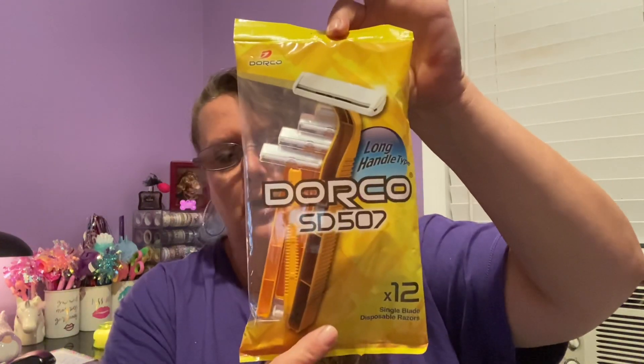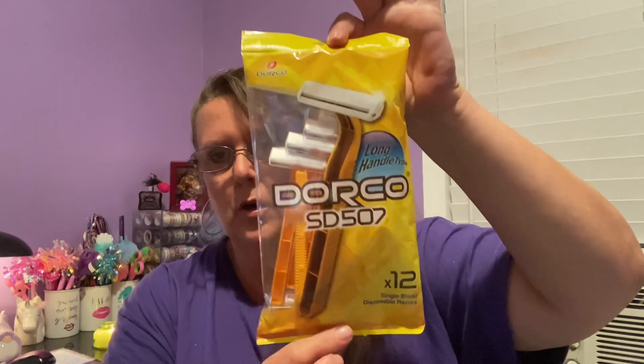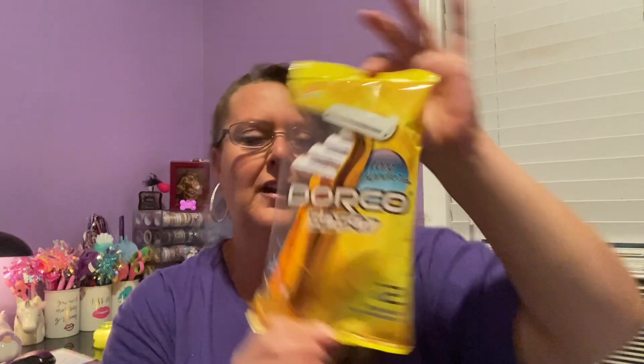Staying with hygiene items — this I thought was a decent find. You get 12 in a package and these are made by Dorko: disposable razors. They're clearly disposable and you can usually get two or three good uses out of one before they start getting rusty. I find that if I don't dry them off, they get rusty right away within hours. But if you dry them off a little with a towel, they don't rust as fast.